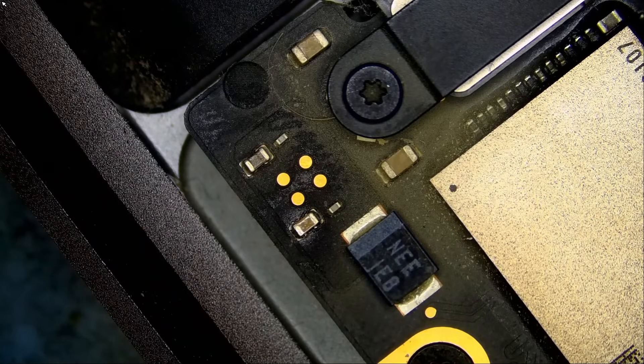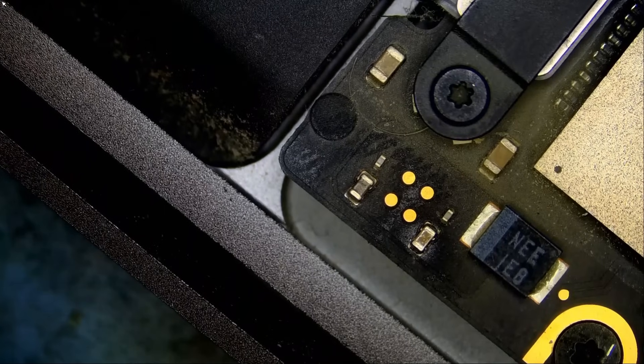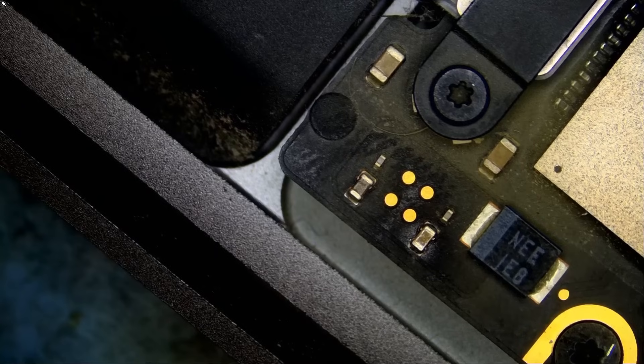That's how you efficiently and quickly diagnose and fix a device. Efficiency is key in this business. Another person may pull out circuit diagrams, schematics, board view diagrams, start measuring for voltages — if that person is a scientist, they may use an oscilloscope. But we do not need to do any of this. In, out, next.